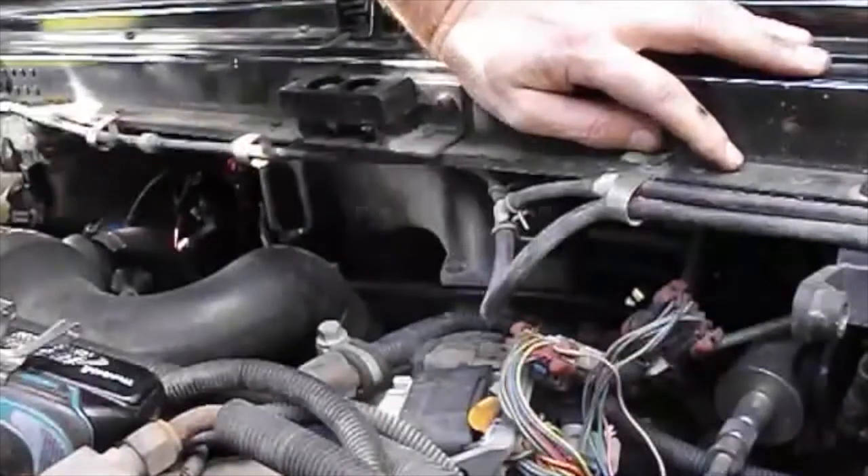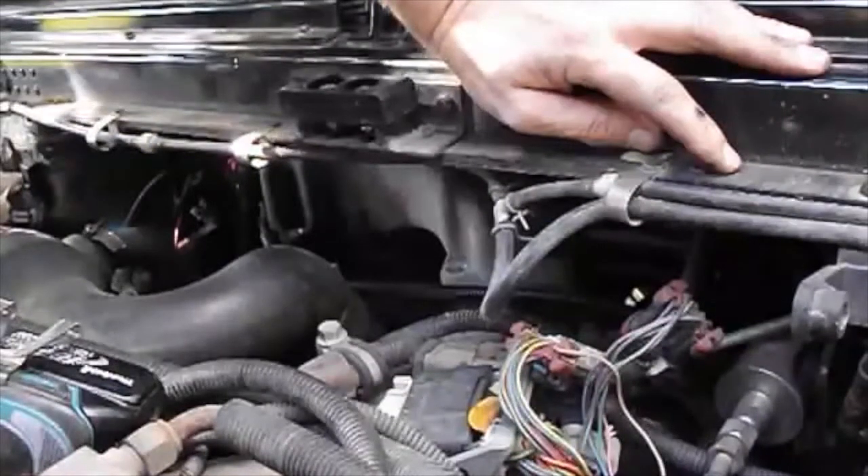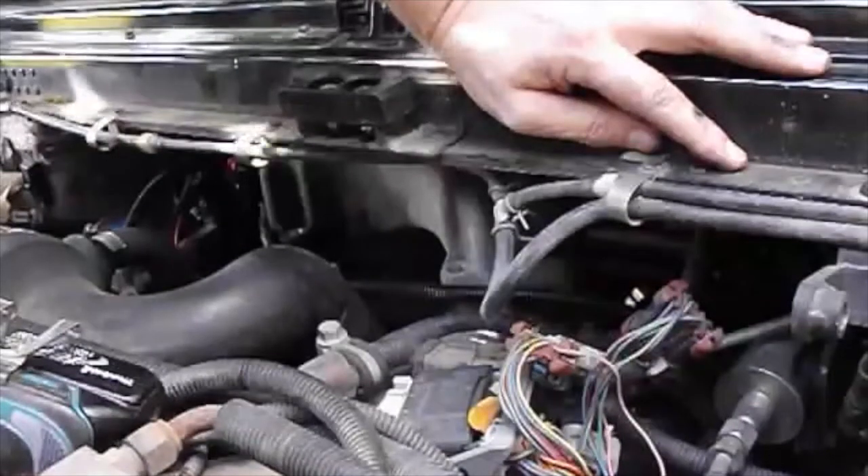All right, this is Leroy D. I'm going to show you guys how to put a turbo boost bolt on the center mount turbos in the Hummers. Let's get started.